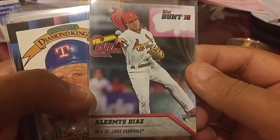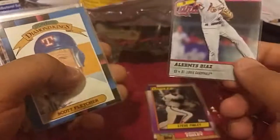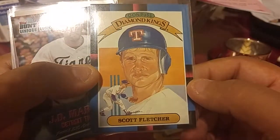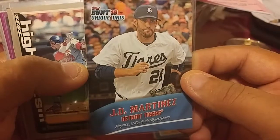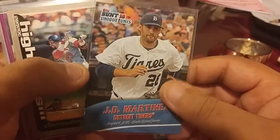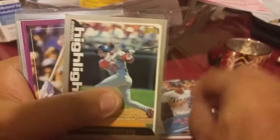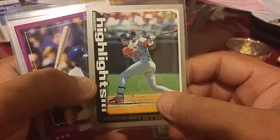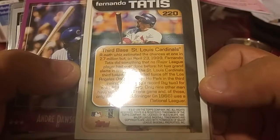I got Emilio Diaz — I think that's how you say his name — rookie card, and I like Bunt so I'll sleeve that up. A Diamond King Scott Fletcher. You got a unique unis from JD Bunt — that's where you really get inserts in Bunt.